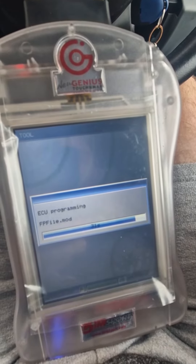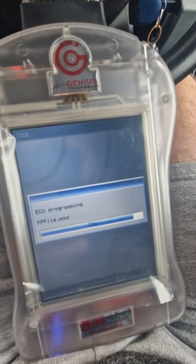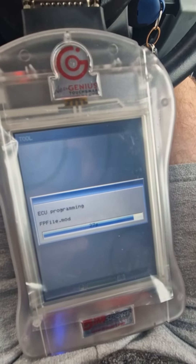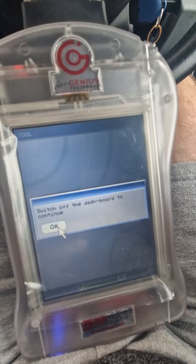Here we are back in the vehicle, uploading the new tune — a stage one tune. All in, you're looking at around two to three hours for a tune, two hours being the earliest. That's total time, by the way, which includes the prep work at the beginning.